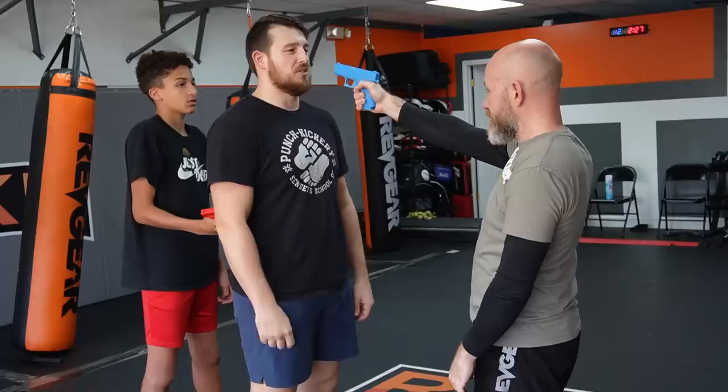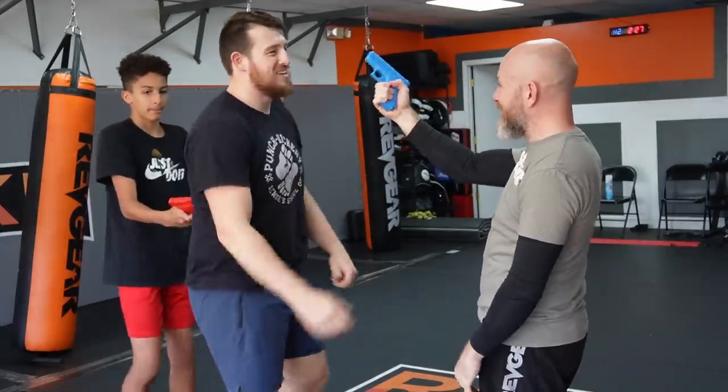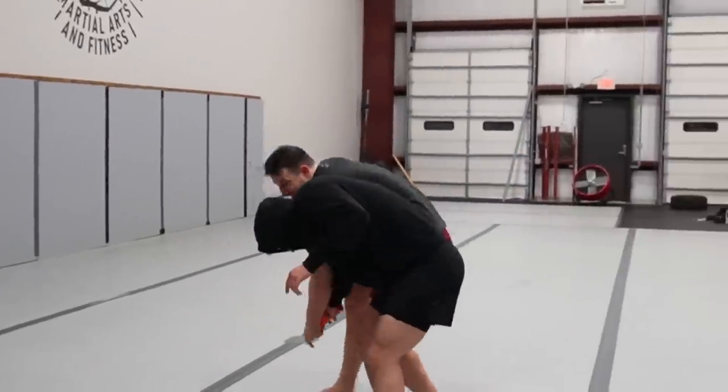So my goal for this video is going to be to test out like the top five most popular gun disarms on the internet, and figure out if they're possible, and if they're not possible, maybe a better solution. If there is one.